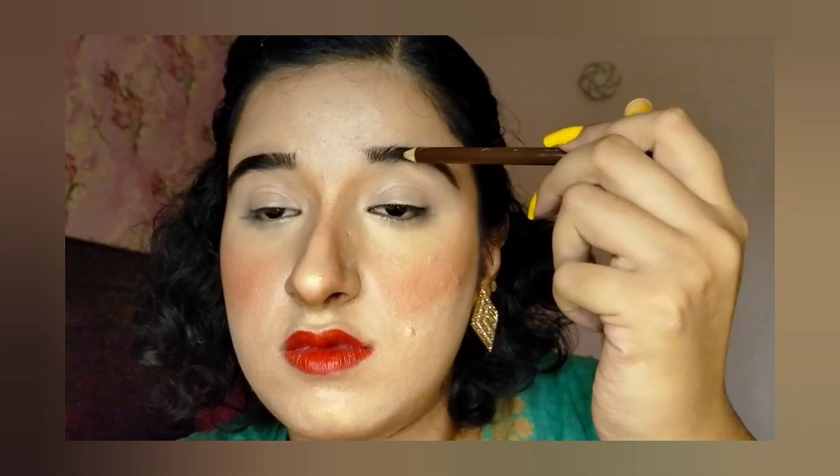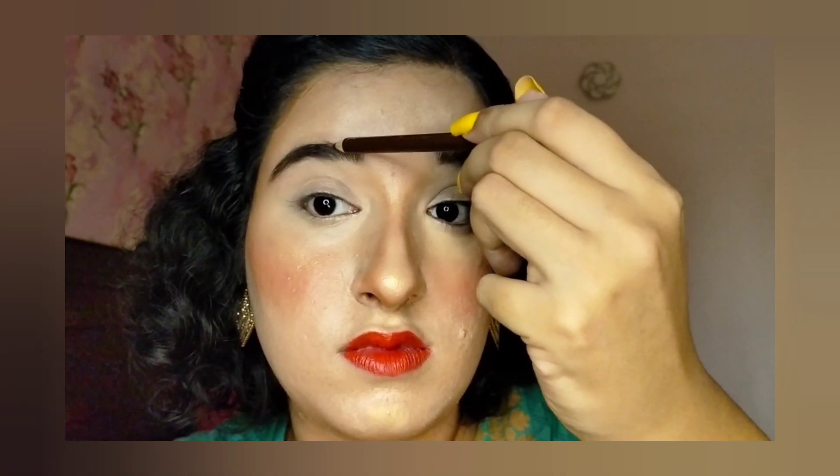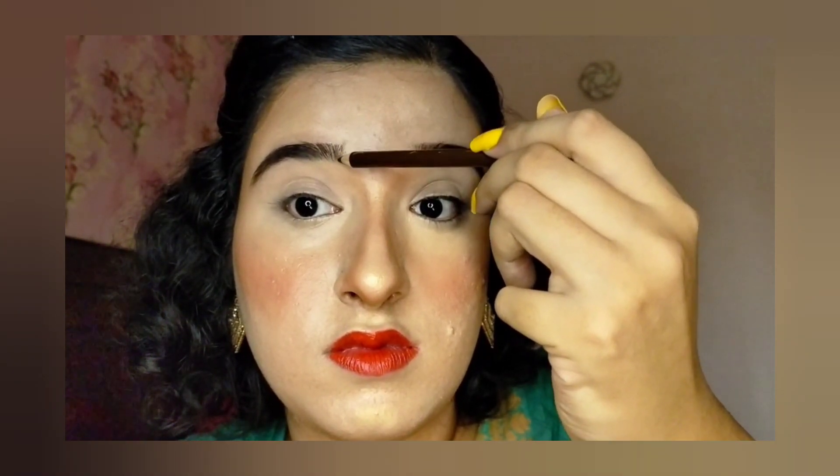First of all, I will fill in my eyebrows using a dark brown eyebrow pencil. My eyebrows are already quite thick and bushy, so I will show you a natural look. I will also use a black eyebrow pencil because my eyebrows are dark.